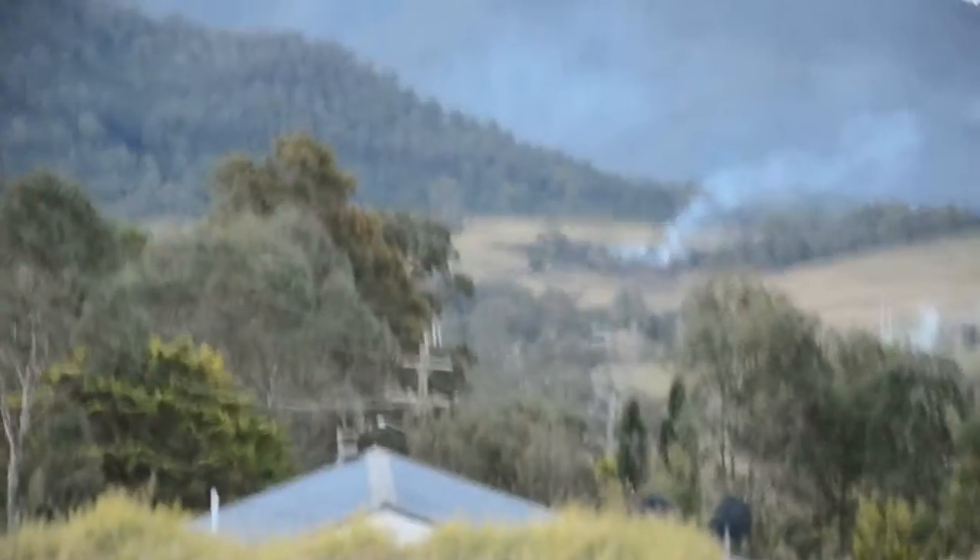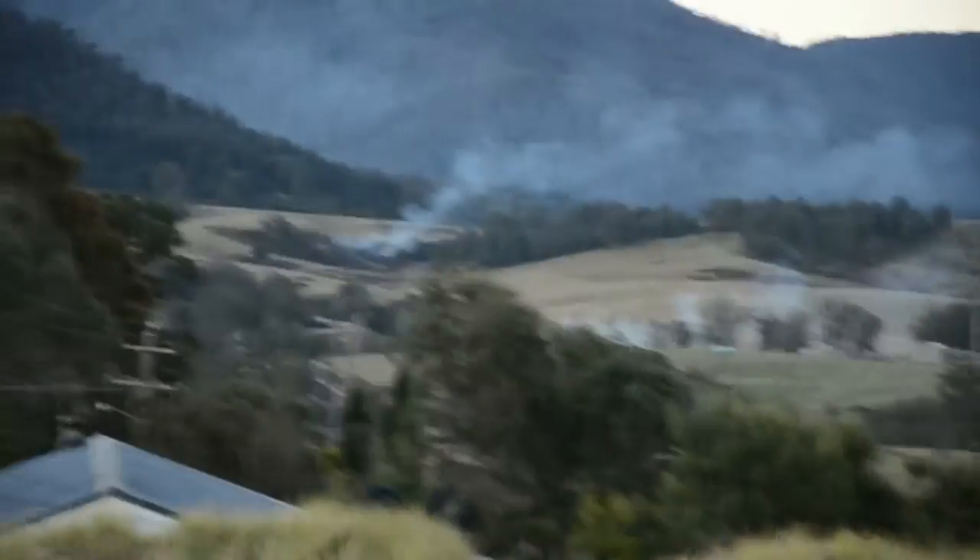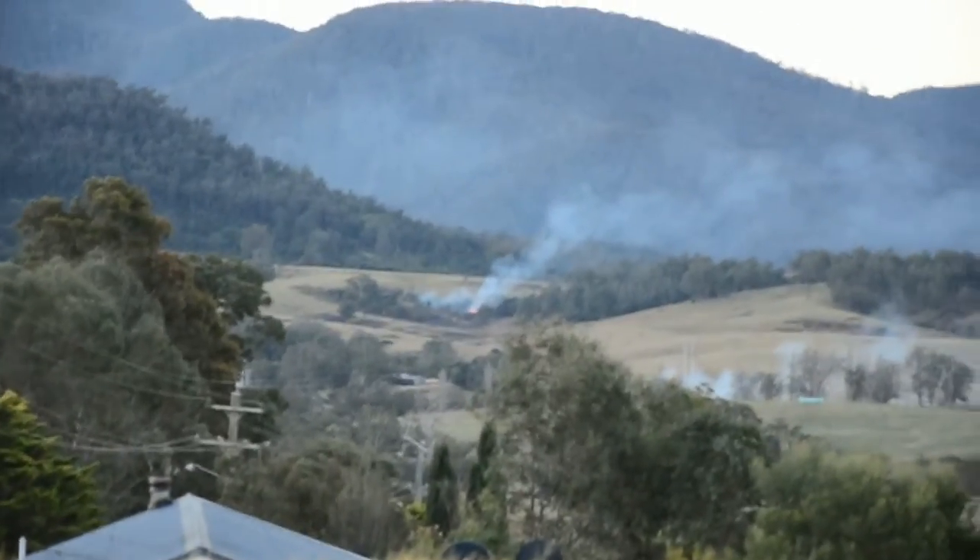Here we are again. This time I'll lean on the fence post again to give me some stability. Right now we're out at 105mm — I'll try and not shake it around too much.